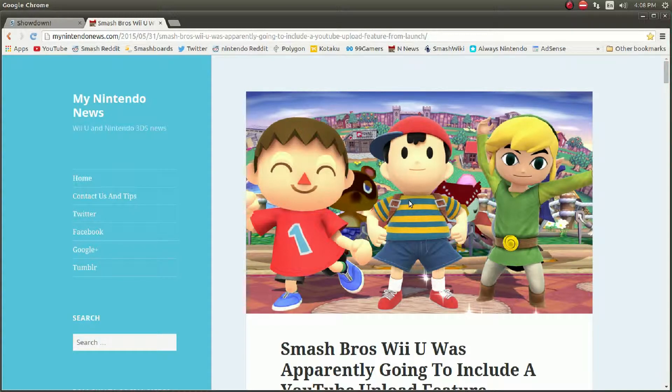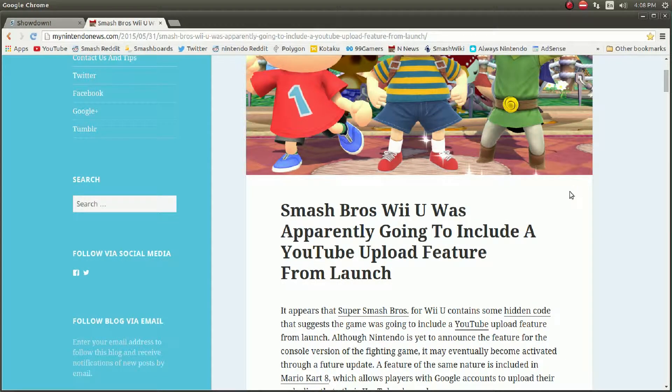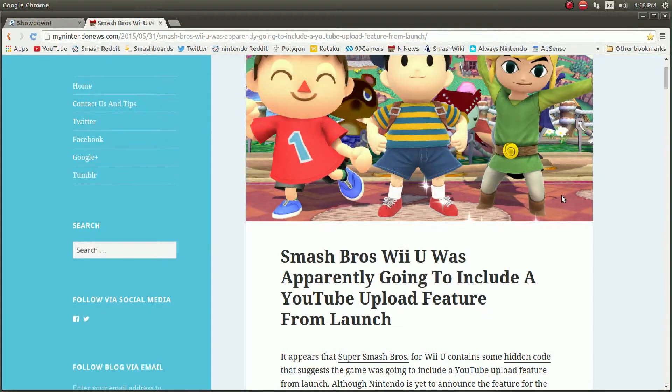Xbox One, it's a little different. You have to upload it to OneDrive, I think that's what it's called. I've done it before and it's fairly simple — I just upload it to that, then download it to your computer from there. Apparently, you were going to be able to do that with the Wii U.